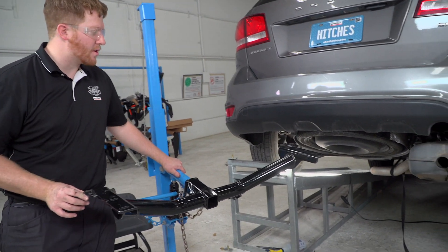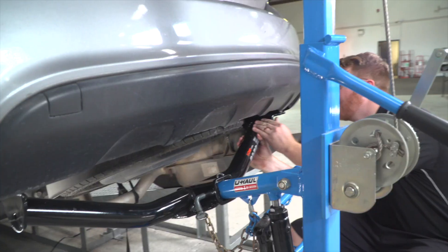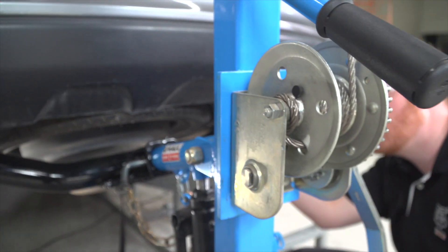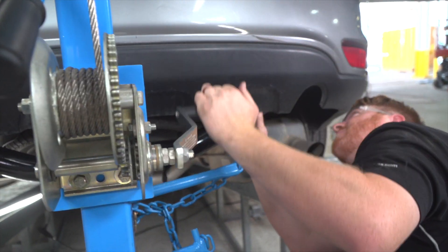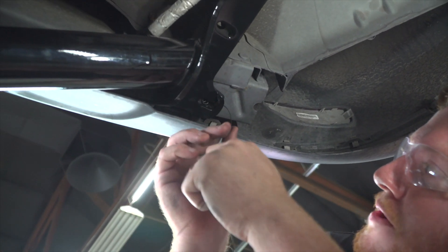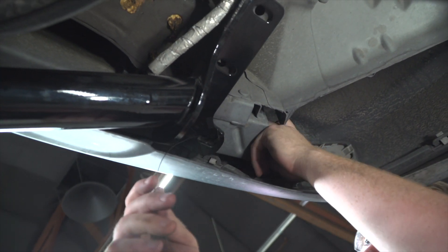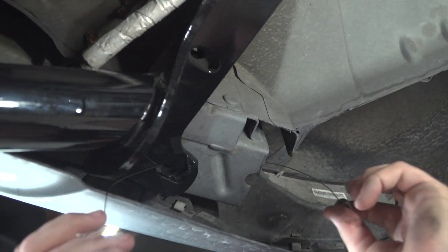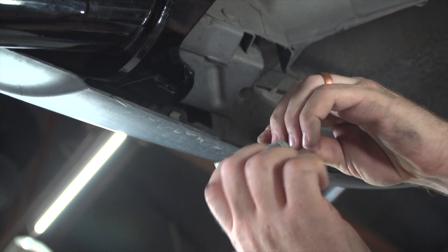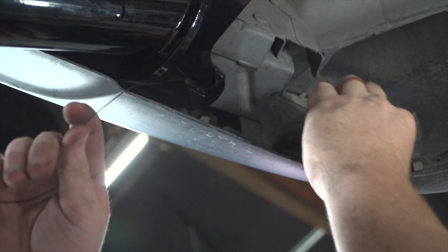With our wedge spacers in place, we'll line it up with our attachment holes. We're going to take our fish wire and run it through our rearmost attachment hole — it's going to come out the side right here as our access hole. Then we'll attach our carriage bolt and block to the fish wire.